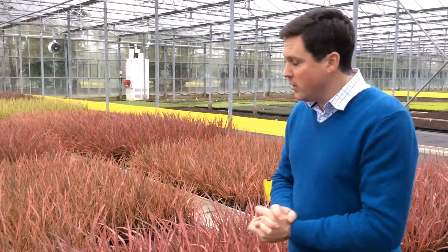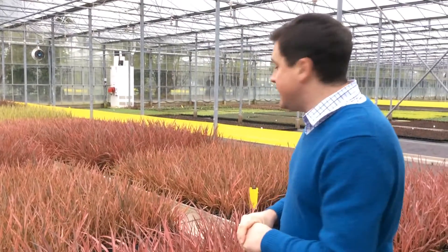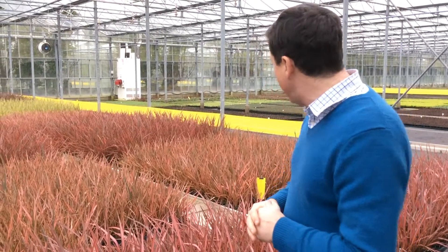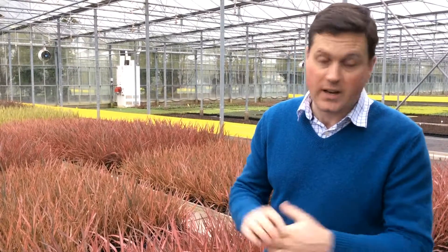Just a little bit about what's going on here before we do the looking good video. All nine centimetre liners in here for production — some for later this year, sebaceous crops over there that are for potting for summer production and summer sales.